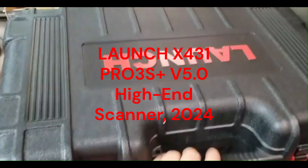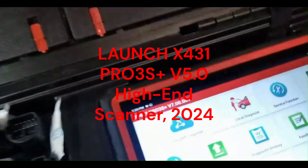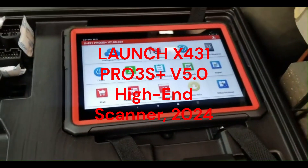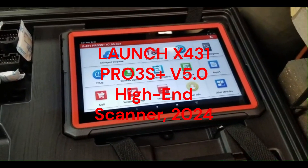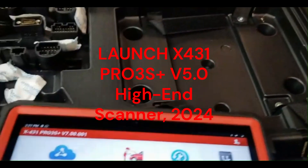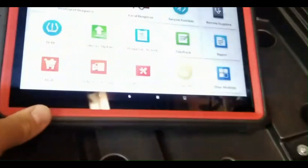I'm doing an unboxing video — I received my Launch in the mail today and I'm very excited. This is the Launch X431 Pro 3S Plus. I've already fired it up and registered it.